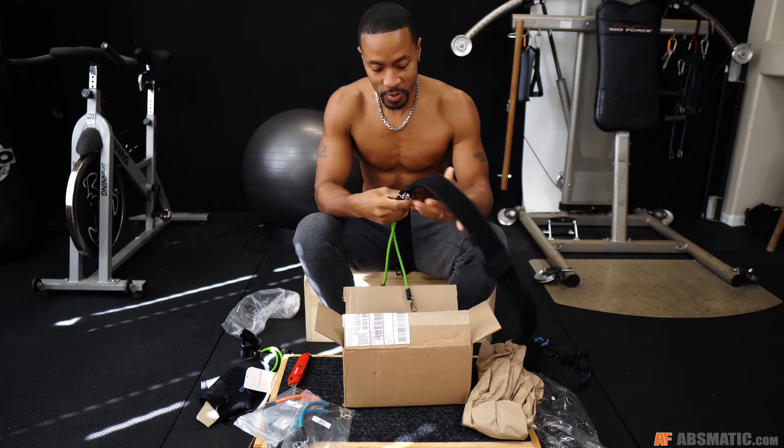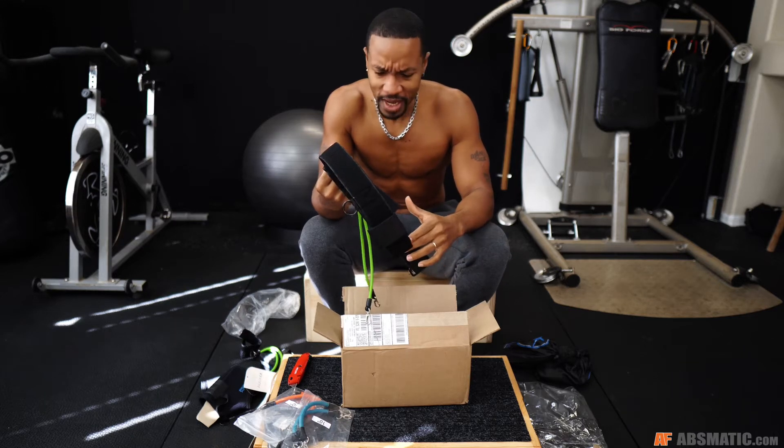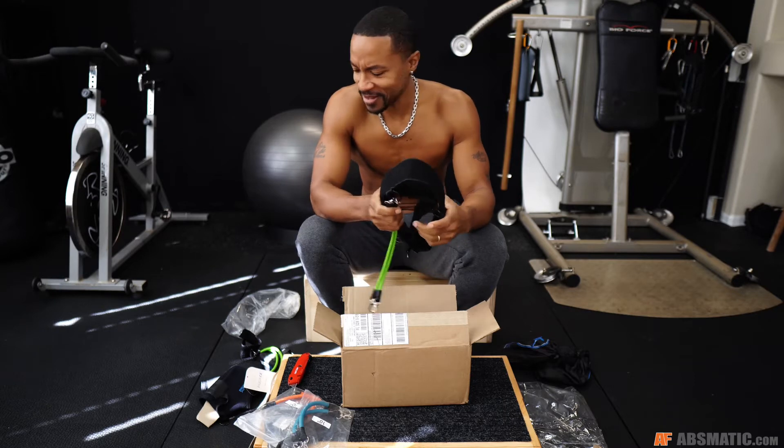Alright, so that's the unboxing. If you guys have any questions for me, let me know, or you can reach out to the company. But I'm going to give these a try later on today and we'll see what's up with them. I'm excited — another tool in the toolbox, so stay tuned.